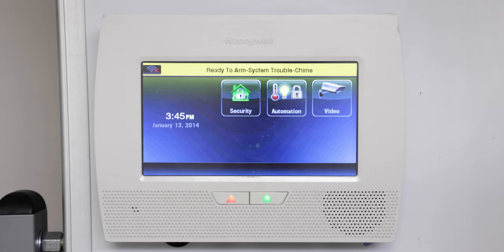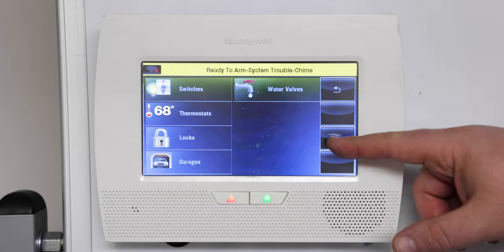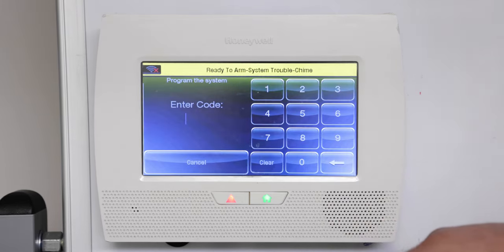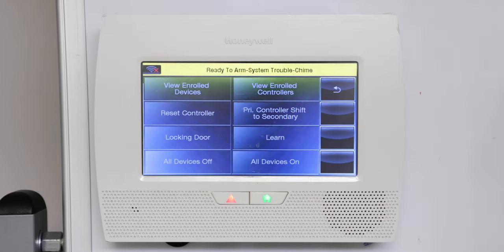We're going to already assume that you have your Z-Wave lock enrolled to your Lynx panel. From here we're going to go to automation, arrow down, go to tools, press advanced tools, and enter 4-1-1-2 as the installer code to go in.